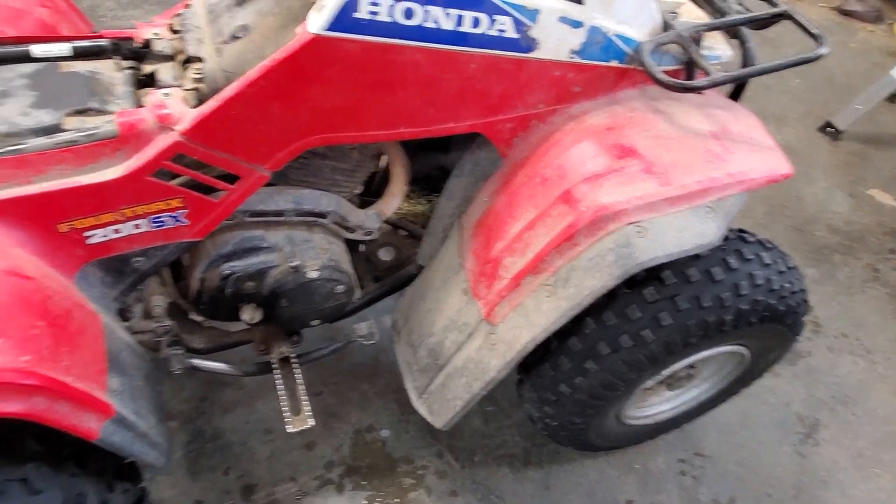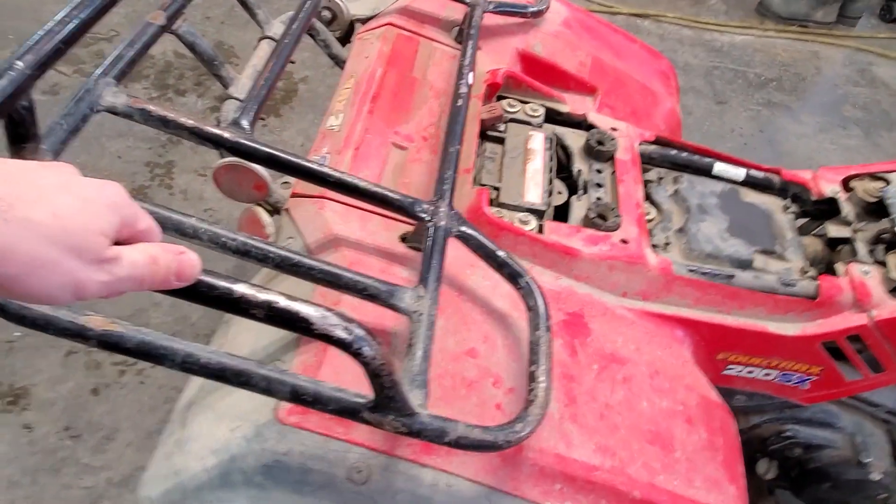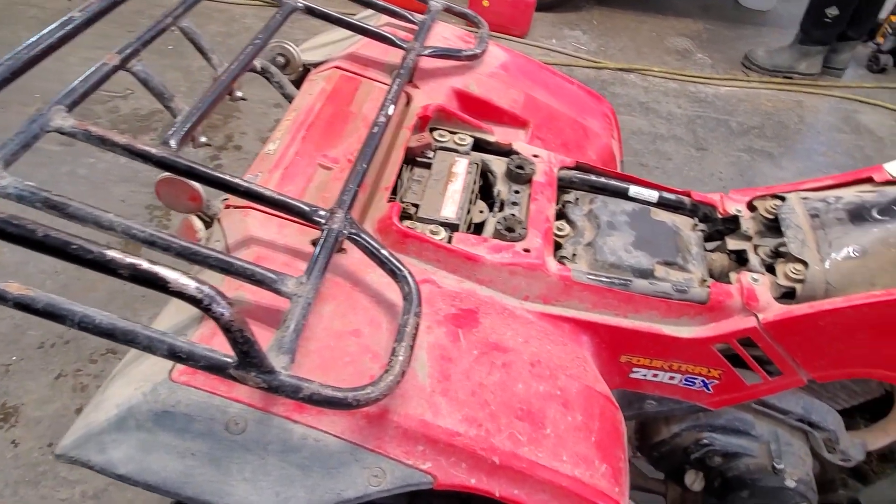Overall seems in decent condition, has some issues here and there — there's a broken bracket in the rack in the back as well.